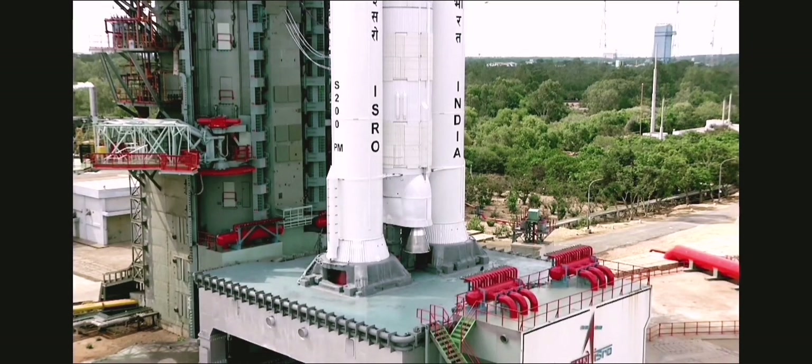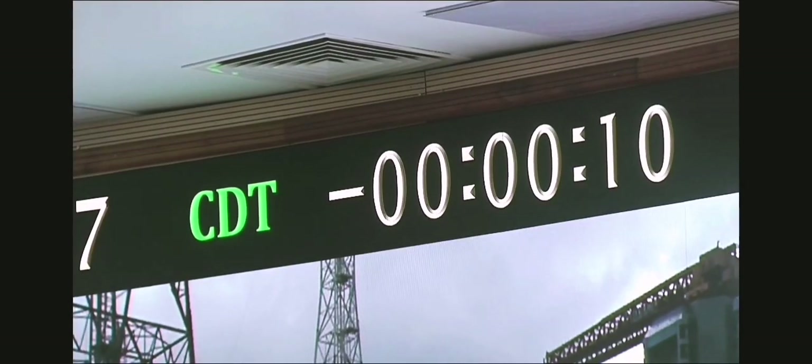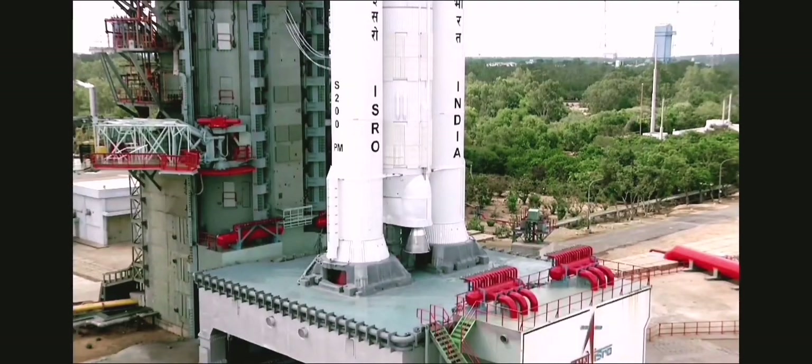Minus 15 seconds. 10, 9, 8, 7, 6, 5, 4, 3, 2, 1, 0.